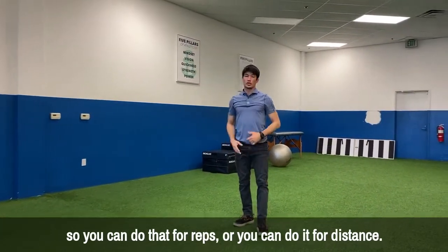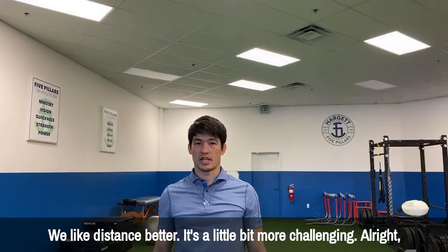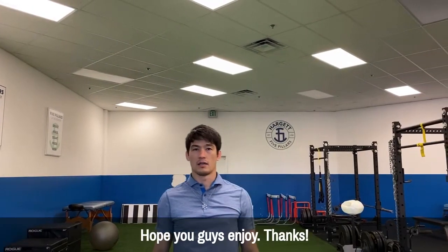You can do that for reps or for distance — we like distance better, it's a little more challenging. Let us know how you like it. That's our overhead lunge, walking. Hope you guys enjoy, thanks.